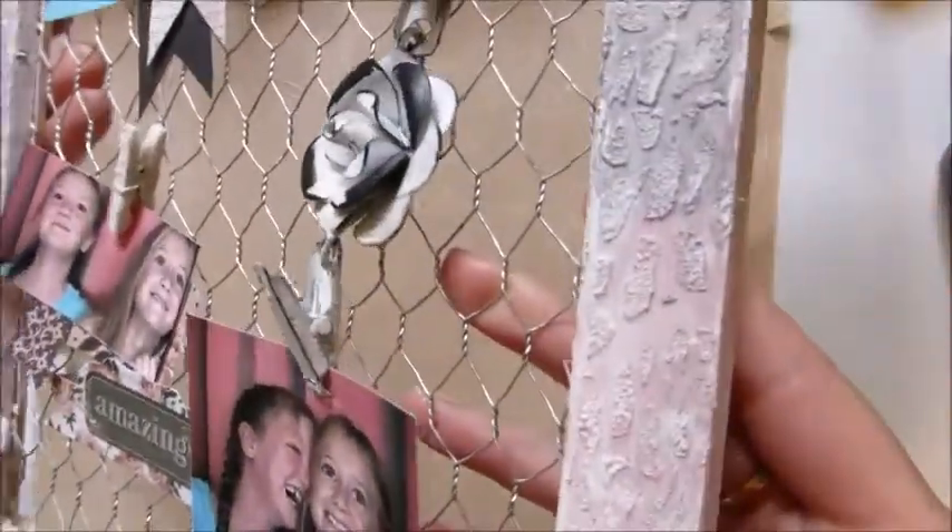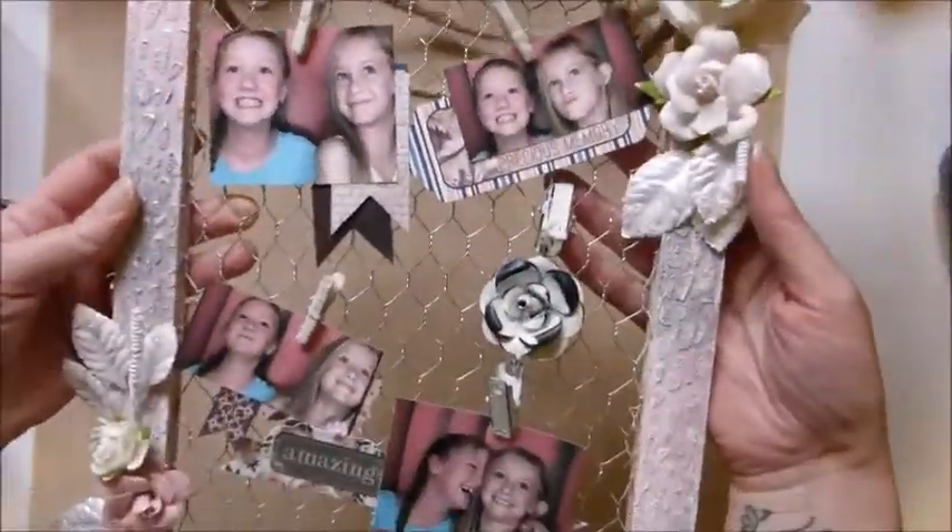And that is my frame finished! I hope you enjoyed that, and if you would like to make your own chicken wire frame, head to swillydoos.com to purchase your kit. Thank you very much for watching.